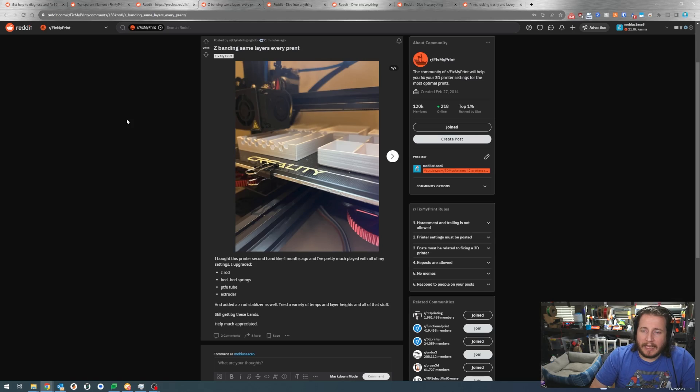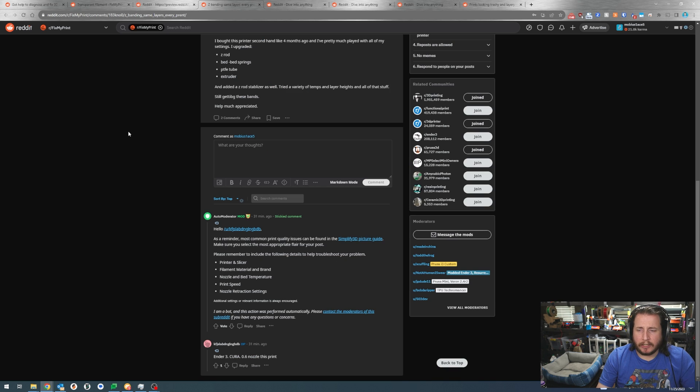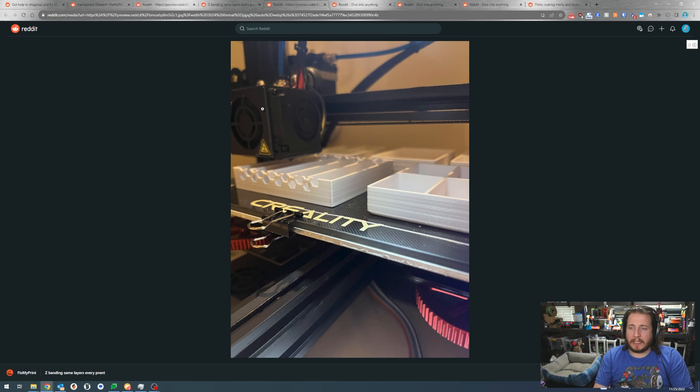Next up: Z-banding on the same layers every print. This person bought a printer second-hand four months ago, upgraded the Z rods, bed springs, PTFE tube, extruder, and added a Z rod stabilizer. They tried a variety of temps and layer heights and are still getting these bands. It's an Ender 3 running Cura with a 0.6mm nozzle - that's something to keep in mind. It looks like we might just have some overall wiggling, so it's time to check those belts.